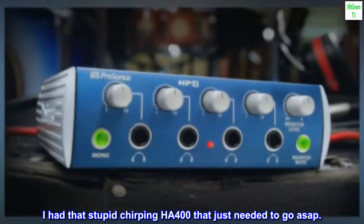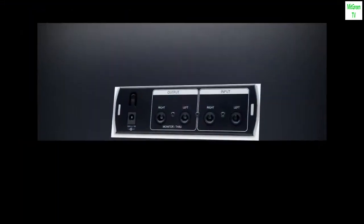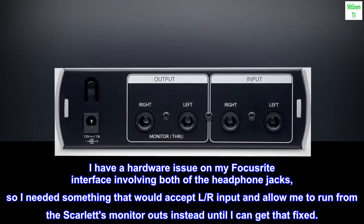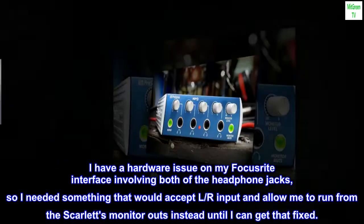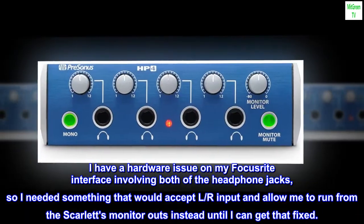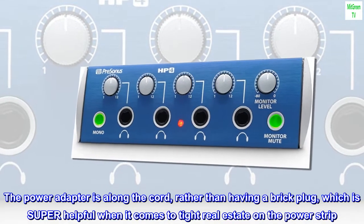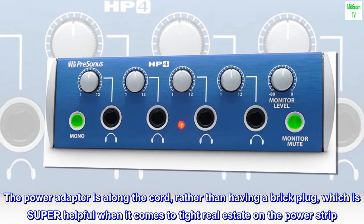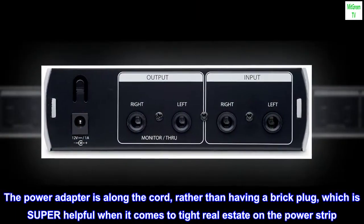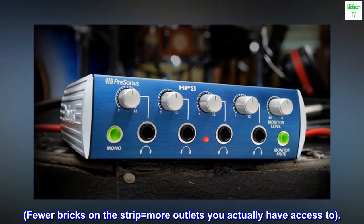I had that stupid chirping HA400 that just needed to go ASAP. I have a hardware issue on my Focusrite interface involving both of the headphone jacks, so I needed something that would accept L-R input and allow me to run from the Scarlett's monitor outs instead, until I can get that fixed. The power adapter is along the cord rather than having a brick plug, which is super helpful when it comes to tight real estate on the power strip. Fewer bricks on the strip equals more outlets you actually have access to.